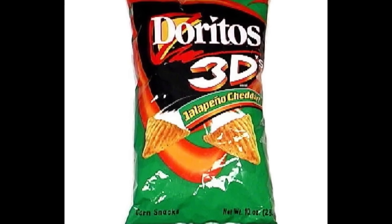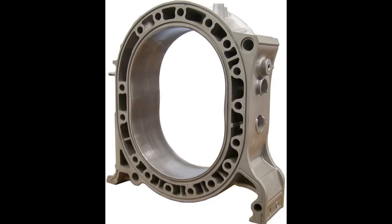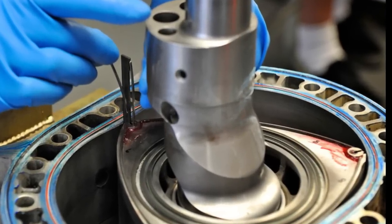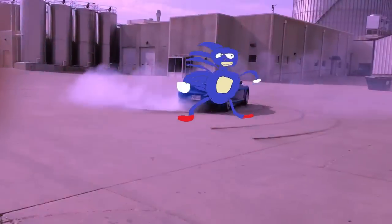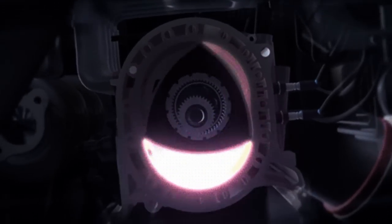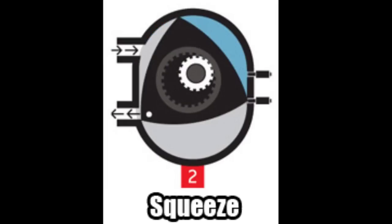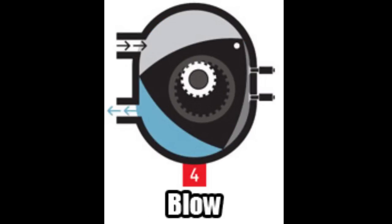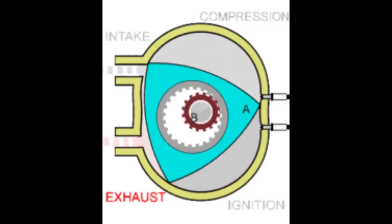Instead of pistons, you get these huge 3D Doritos that spin around inside an oval-shaped rotor housing. This is where combustion takes place, and the Doritos are attached directly to the eccentric shaft. Because the engine internals are always spinning, and because the engine is constantly sucking in air and fuel, squeezing it tightly, banging it with the spark plugs, and blowing the waste gases out the other side, there needs to be a way to make sure all parts of the combustion cycle stay separate. Otherwise, the engine doesn't work.